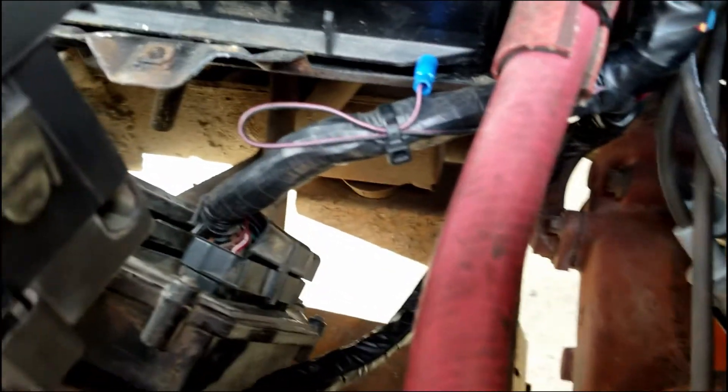Under the fuse block is the ECU. You have to use a truck or van ECU — the other ones have the security system on them, so you can't use those.